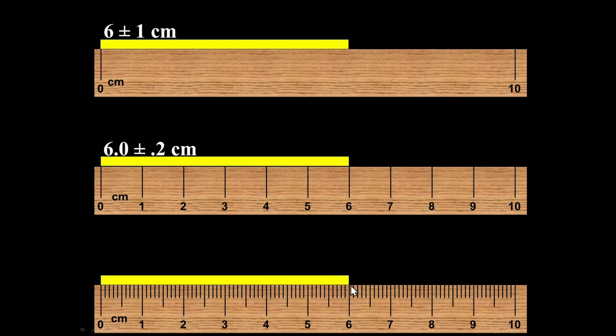For the finest ruler I want to say 6.00 because I can clearly see it did not make it up to 6.1 or down to 5.9. I know that number is 0 — I'm guessing at the last digit, and because those divisions are so small, that's where I apply half the smallest division.